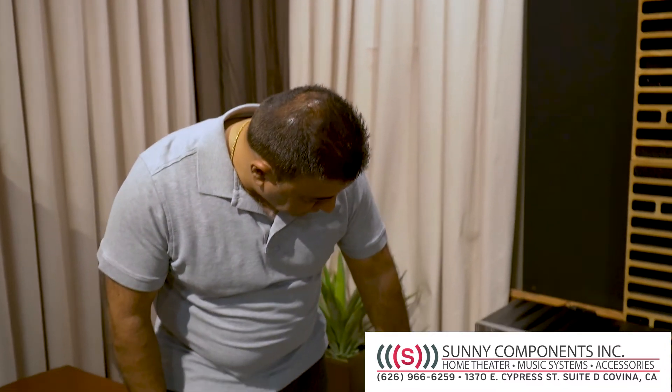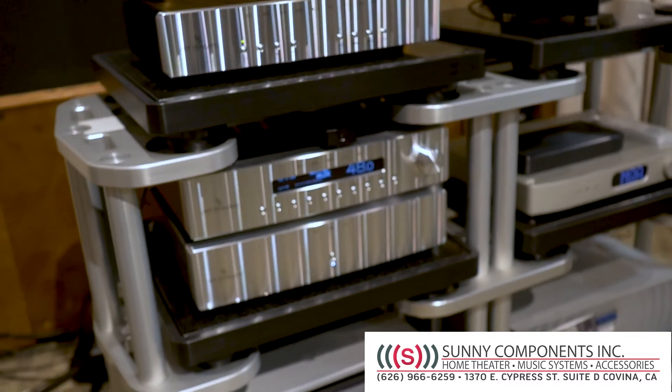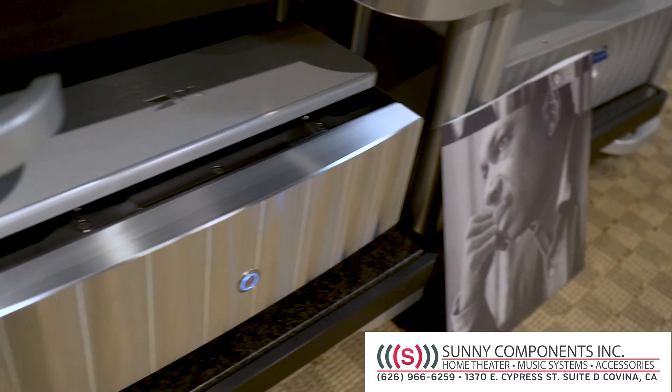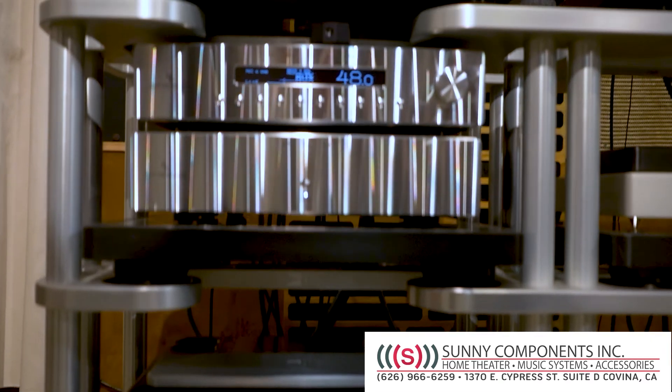Our system consists of their preamplifier and their PSU, which is a power storage unit. It takes about 10 minutes for all the capacitors to charge up and then the system gets its power from the PSU. We also have the Reference 625 Series 2 amplifier in this system, and this system is going to run Martin Logan loudspeakers.